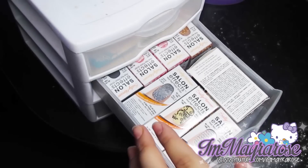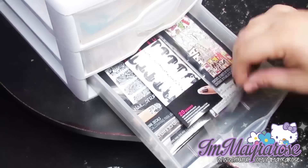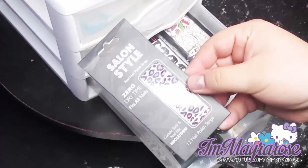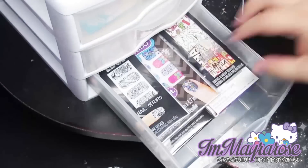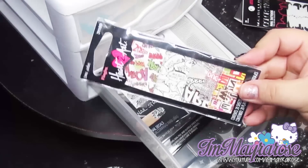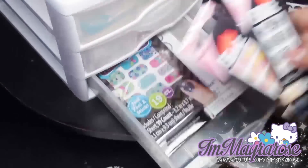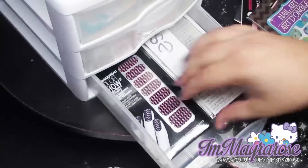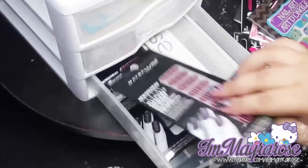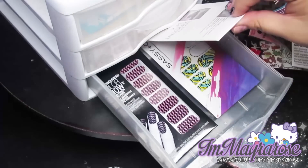The second drawer has all of my Sally Hansen Salon Effects wraps. The third drawer just has a bunch of nail wraps — I have some nail tattoos from Maybelline, nail tattoos that my friend Olivia sent me, two from this brand, two from Dollar Tree, two from Maybelline, and then some OPI and Sassy Chick.